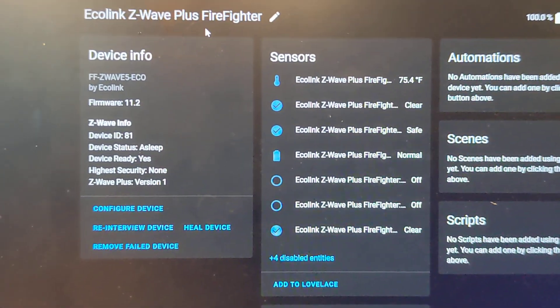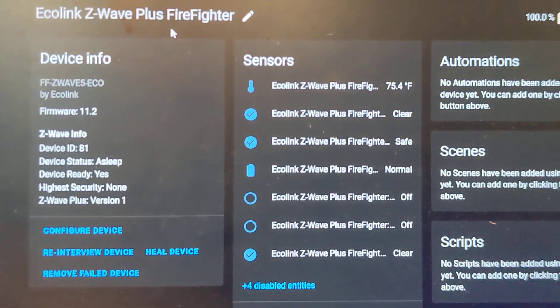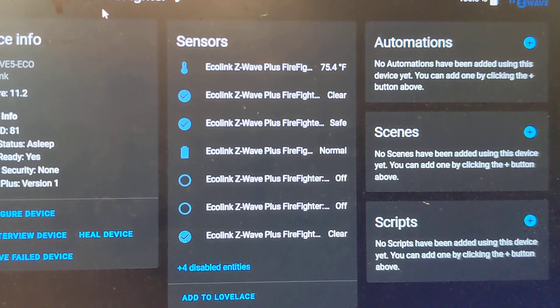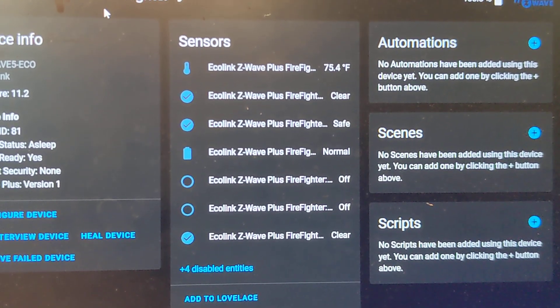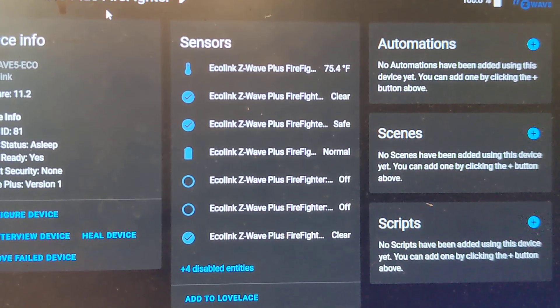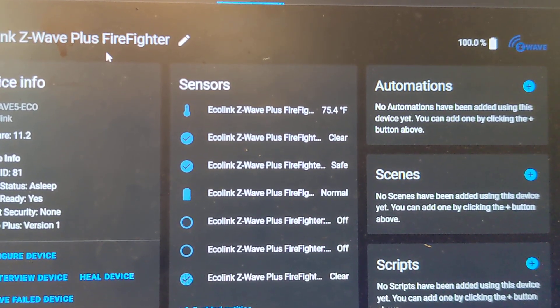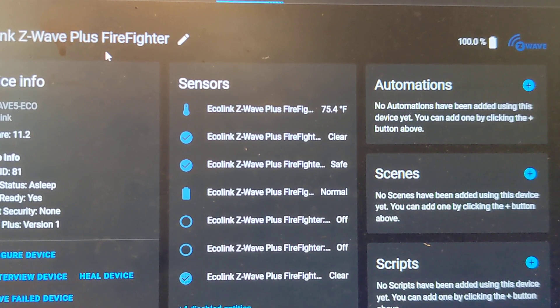I haven't changed any of the names yet. You'll see up top it also has a temperature sensor on it. And then there's also a switch in there — if you take the top off of it, that third one down changes from safe to unsafe.